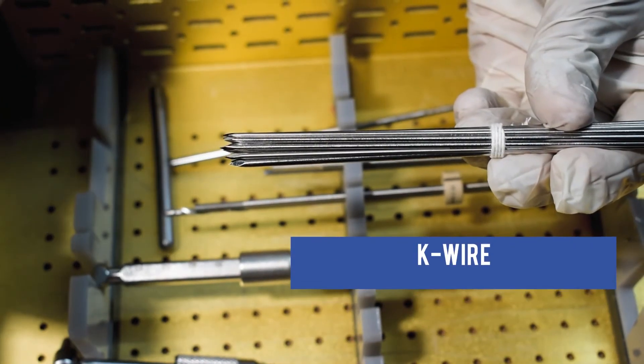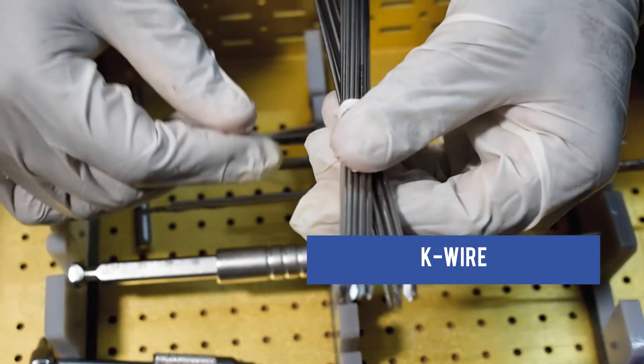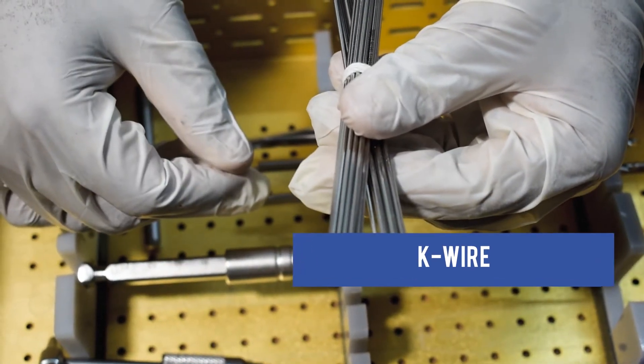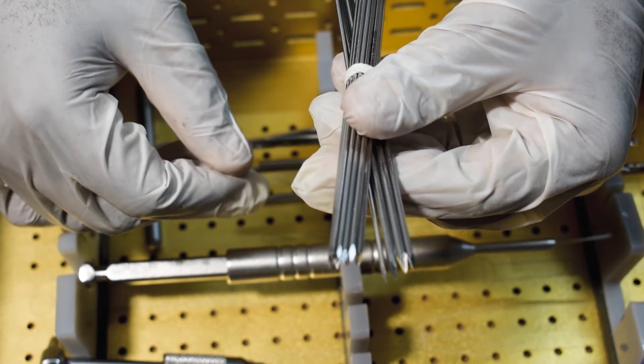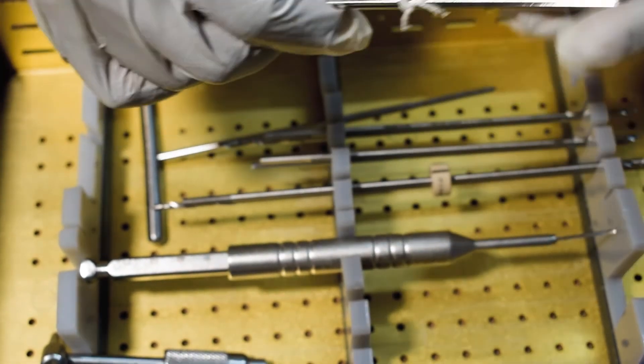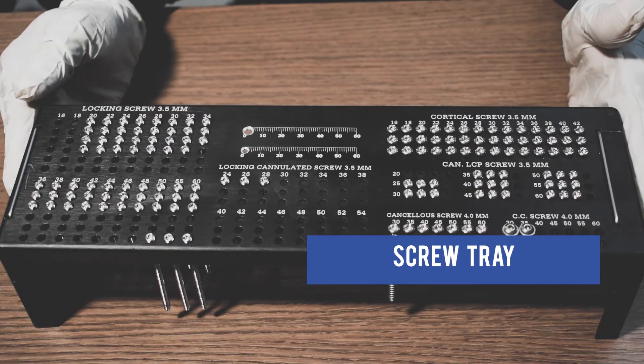This is a 2.5mm 9-inch Drill Bit. This is Keyware in multiple sizes: 1.2mm, 1.5mm, 1.5mm, 1.8mm, 2.5mm, and 2.5mm. This is Screw Tape.